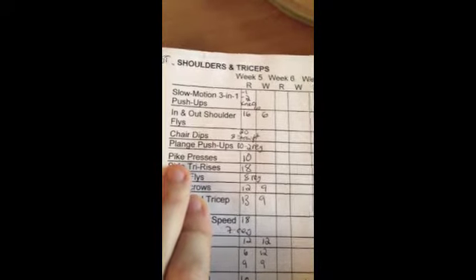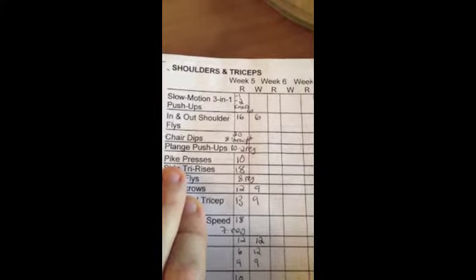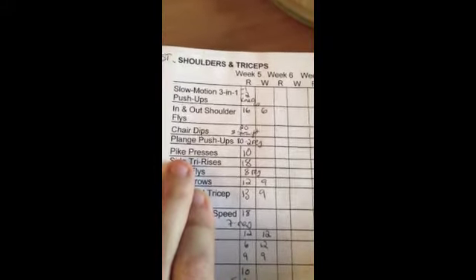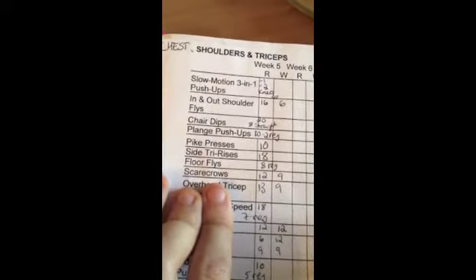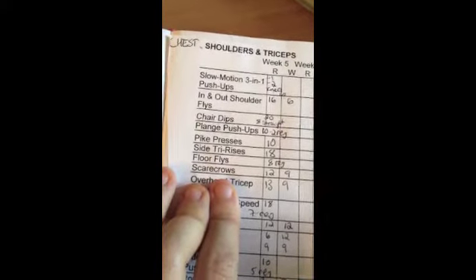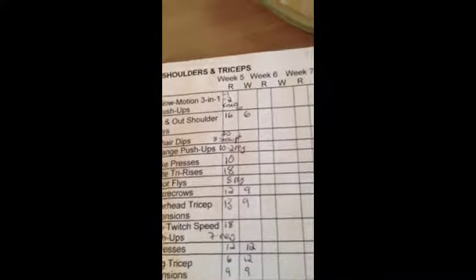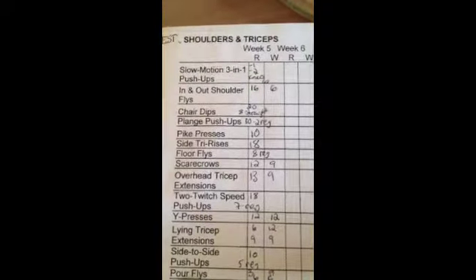Pike presses are freaking insane too. Basically you stand on your tippy toes with your hands on the floor in front of you and you're like dropping the top of your head to the ground. Floor flies — you have a towel on the floor to slide under one of your hands, and you slide it out, do a push-up, bring it back in. So it's like really wide push-ups.